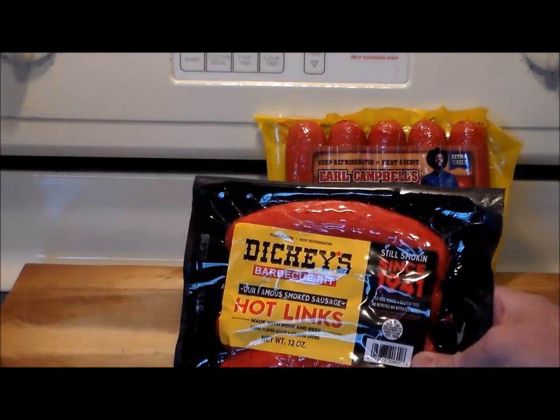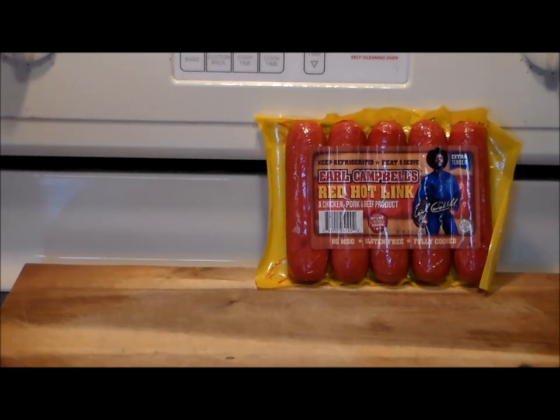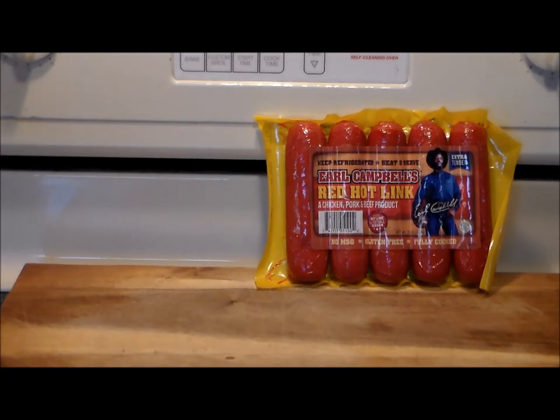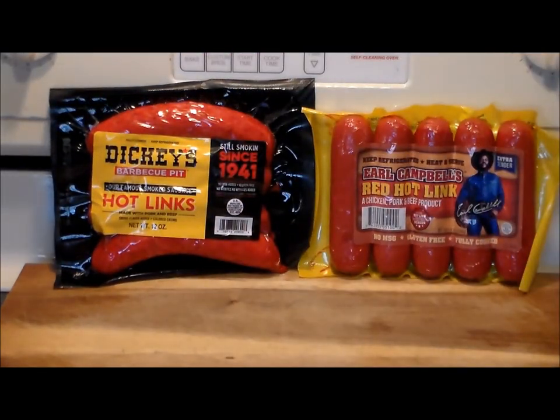Now, Dickie's — you can look them up on the internet. In 1941, the Dickie family started a barbecue joint, and the rest is history. These are Dickie's Barbecue Pit Hot Links, made with pork and beef — no chicken in these. The ingredient list for these are pork, beef, water, spices, salt, non-fat dry milk, milk protein concentrate, celery powder, brown sugar, sugar, granulated garlic, paprika, and natural smoke flavoring. A lot less ingredients in Dickie's. They're out of Yoakum, Texas, the Eddie Packing Company. So we're going to fire up the charcoal grill, grill them both, and then we'll come back and see what they taste like.